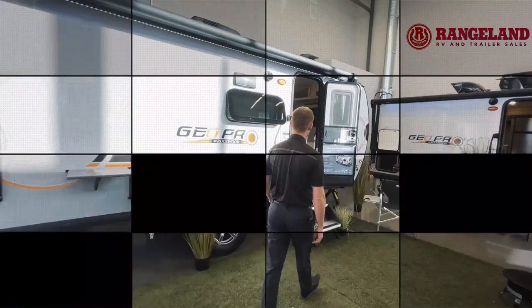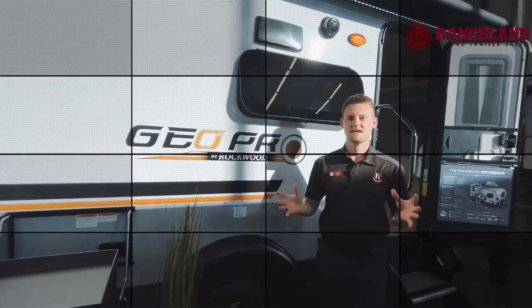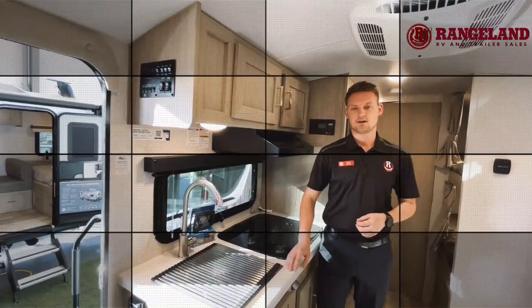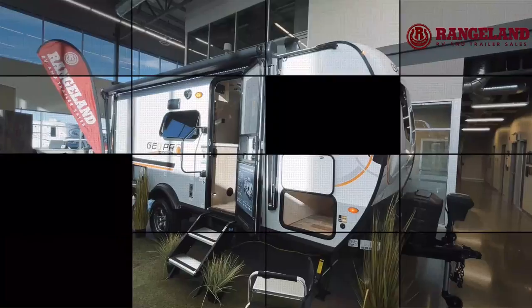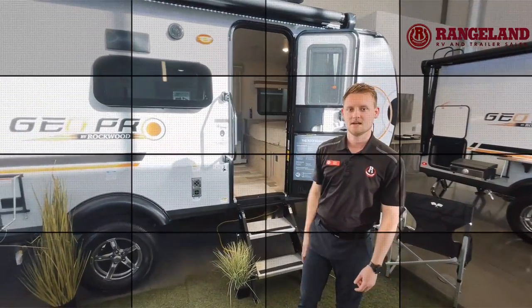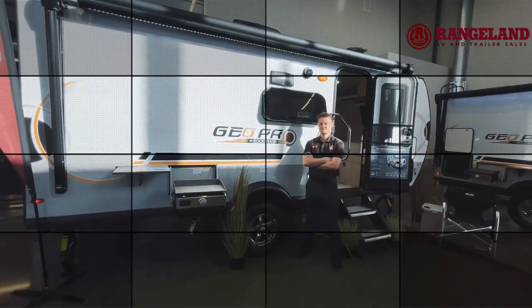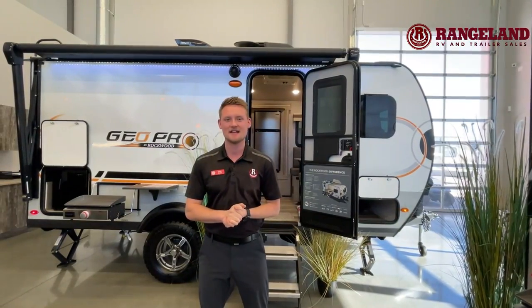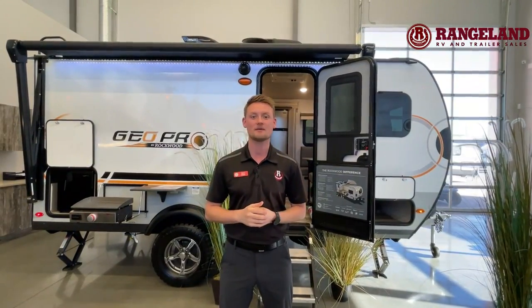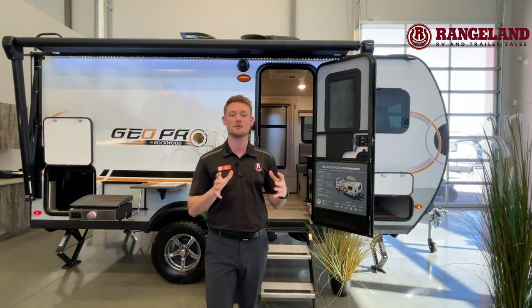Ty the RV Guy here, and behind me is the all-new 2022 Rockwood GeoPro 16BH. In this short video we're going to talk about the construction and a lot of the cool features that you get out of the smallest bunk model floor plan out of the GeoPro selection.